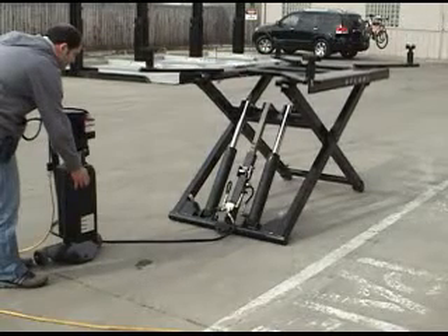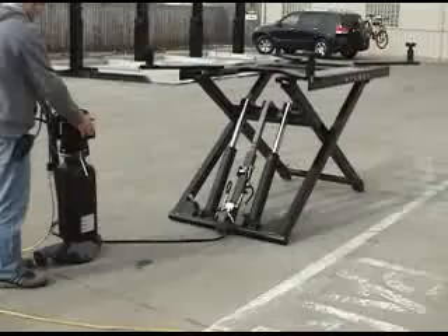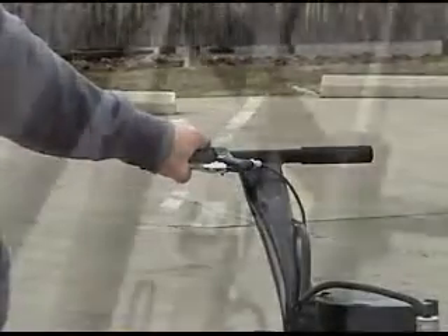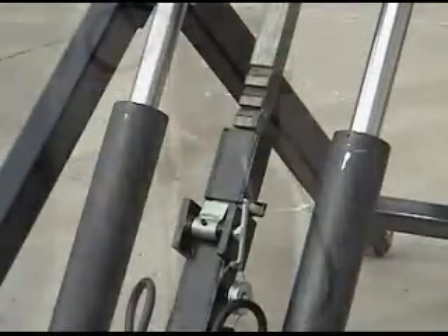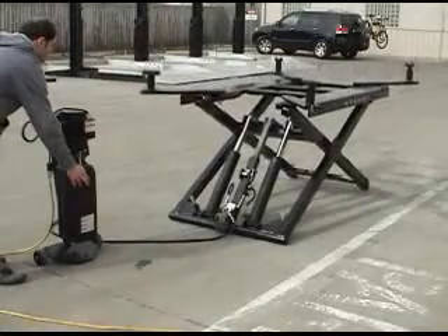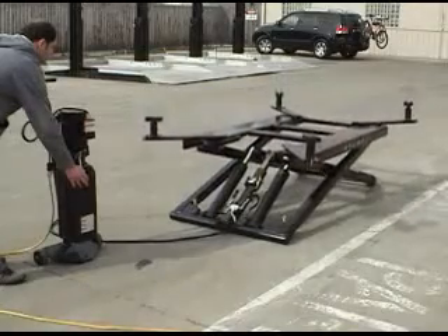To lower the platform, the operator pressurizes the system, raising the lift slightly off the lock position. He then grips the lock release handle, which disengages the lock dog, and depresses the dump valve lever. This two-handed operation permits the lift to lower smoothly and safely to the ground.